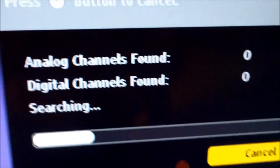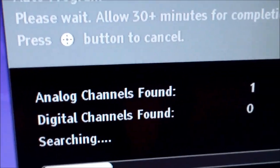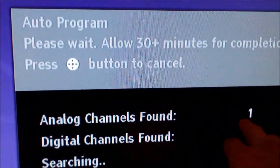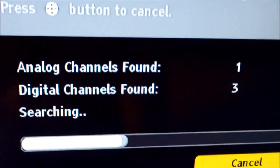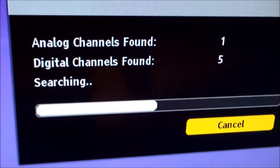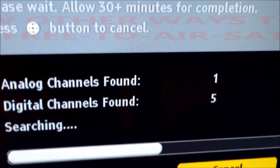Once it gets to this point, it's checking the analog. I found one on an analog channel, but it's going to be almost non-usable. I found some on the local channels nearby.